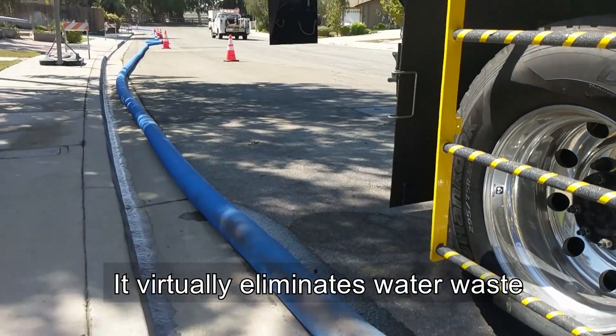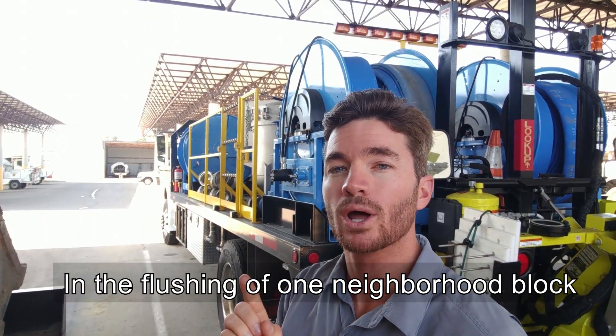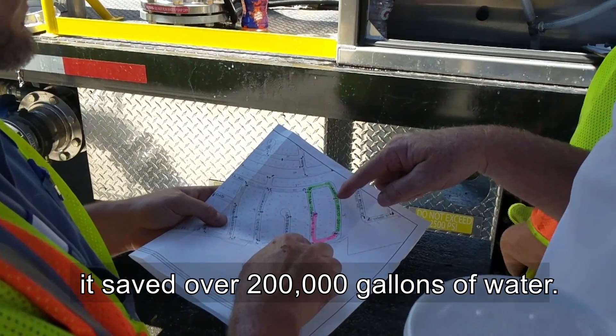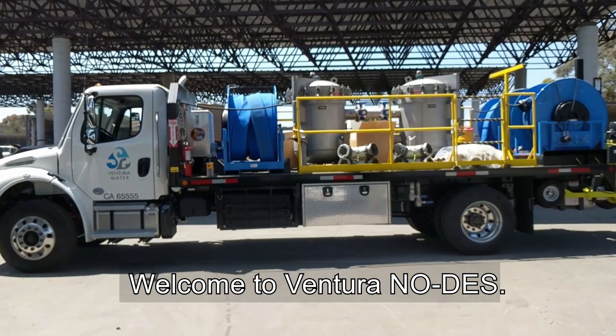It virtually eliminates waterways associated with conventional water line flushing. In the flushing of one neighborhood block, it saved over 200,000 gallons of water. That's phenomenal. Welcome to Ventura NoDes.